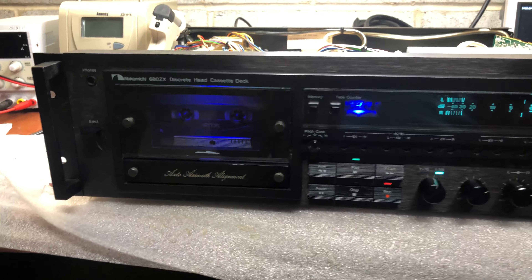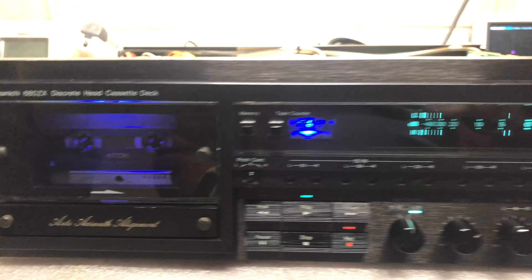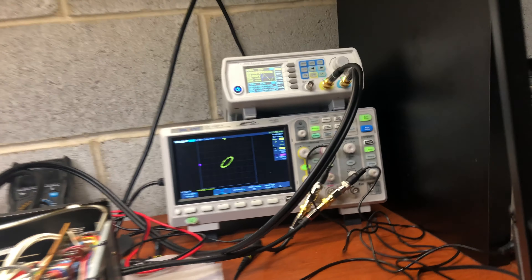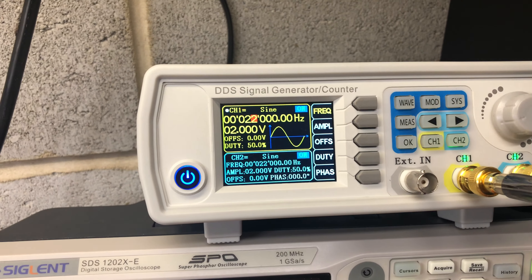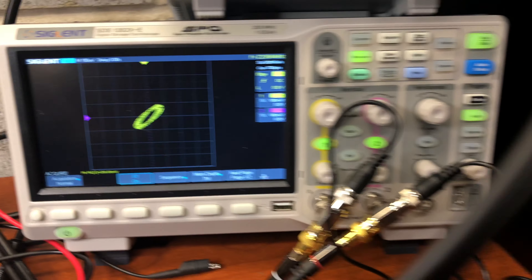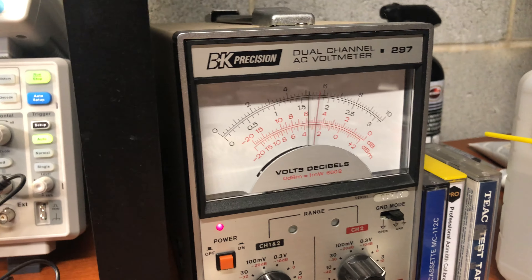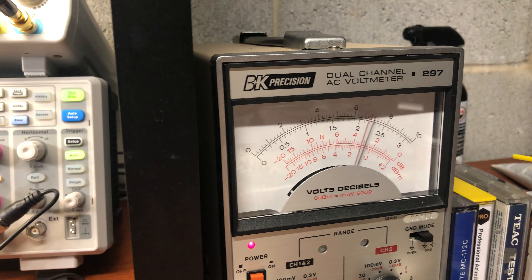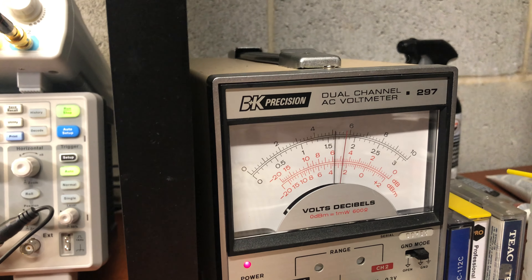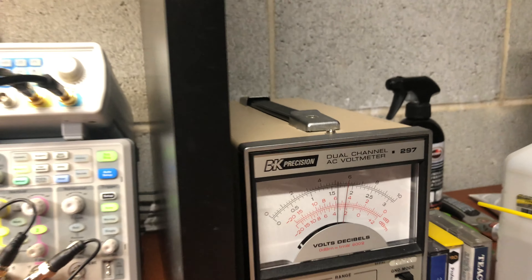I recently opened the TDK SA tape. I'm currently recording at 22 kilohertz on Type 2 tape. Here is the playback face, and here are the levels — minus 3 decibel from the source tape, with about a 2 decibel drop.